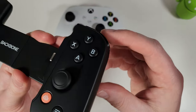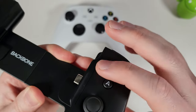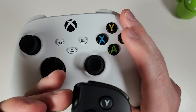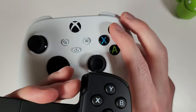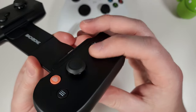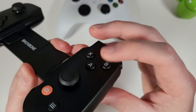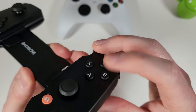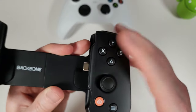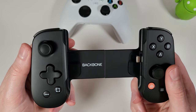The face buttons have switches under them, and while they don't have as much travel or feedback as the Xbox controller — different switches underneath — they are actually quite good in use. I wouldn't worry too much about the travel difference; they work quite nicely in-game. The clickable thumbsticks are also absolutely fine, no problems whatsoever.